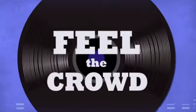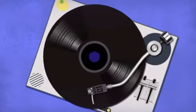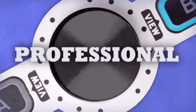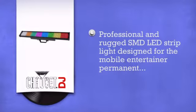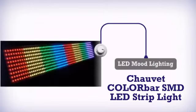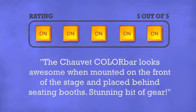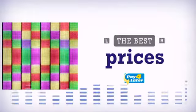Feel the crowd, live the music, rock the party. More professional use, get more with awesome LED mood lighting by Chauvet. Don't just believe us — ask the DJs who gave it a five-star rating. At DJ Kit, you get the best prices on your lighting and effects.